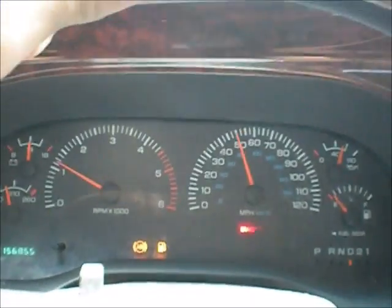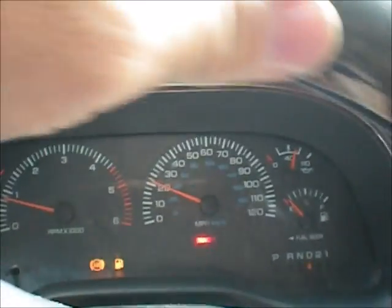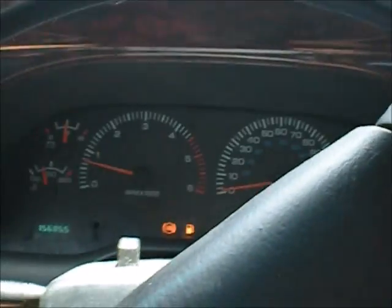Now I'm going to proceed to part this out. The transmission took 10.5 quarts of oil to fill after I took everything apart, adjusted the bands, put that little piece that fell off back into the band anchor — which is why it didn't shift — and it also got the new transducer and the governor solenoid. So that's it: '99, 47RE, 2500 Dodge, V10. Transmission is all better now.